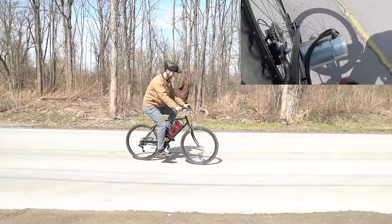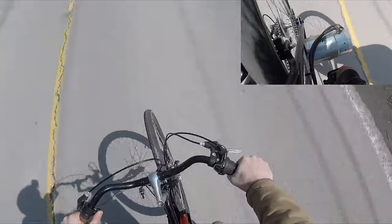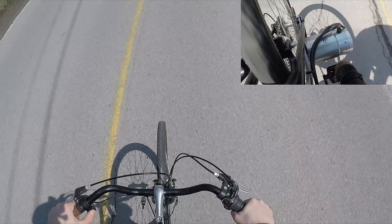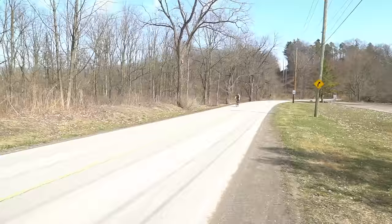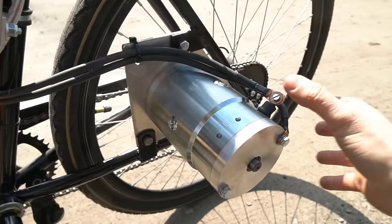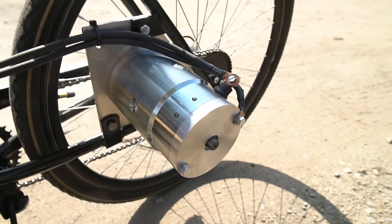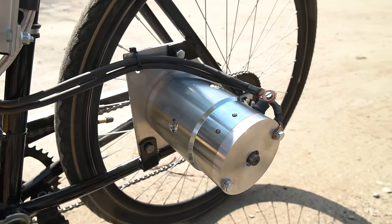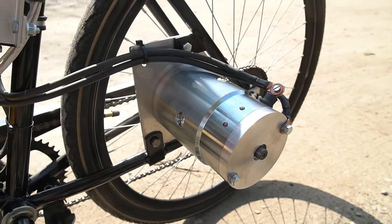For the first test drive, the motor seemed to perform fairly well, although I had to stop after a few minutes because the motor got extremely hot. The test included me going up two large hills and mostly staying at full throttle. After that first ride, the motor is extremely hot — so hot that I can't even hold my fingers on it. So I think it's safe to say that this motor has about a six minute duty cycle, which is pretty terrible.